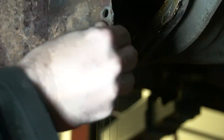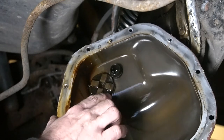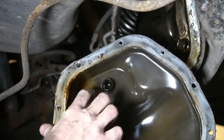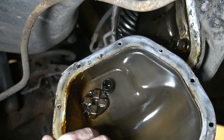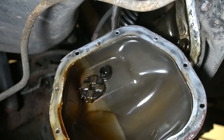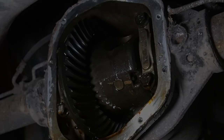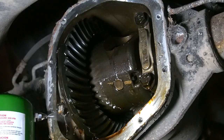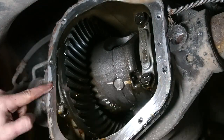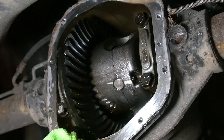Here's a little magnet inside the cover. There's some smooth goo on it, but no chunks, no pieces of gear — looks pretty decent so far. The cover looks good, clean inside. Looks pretty good in there honestly. I'd imagine this was serviced at some point, which is cool. It's nice to see a car that's had maintenance done.